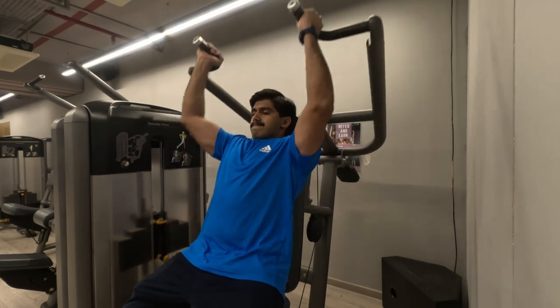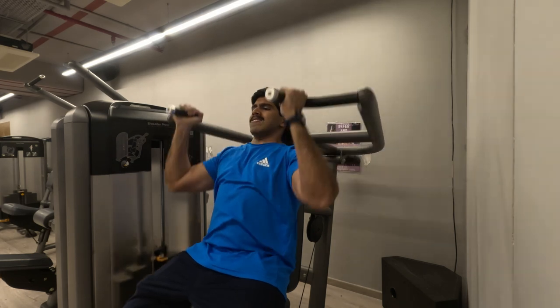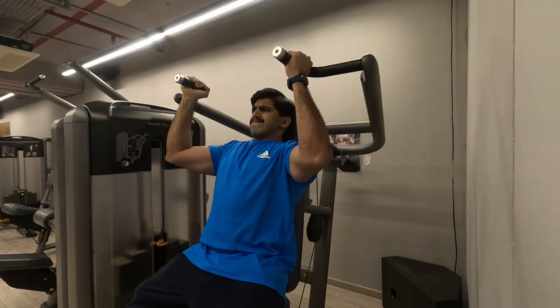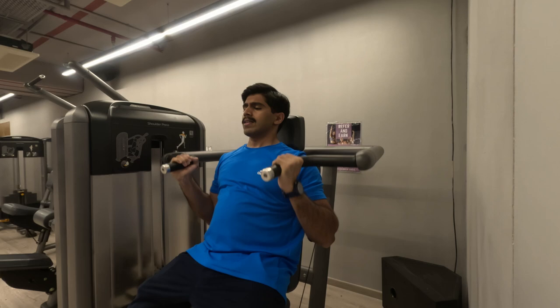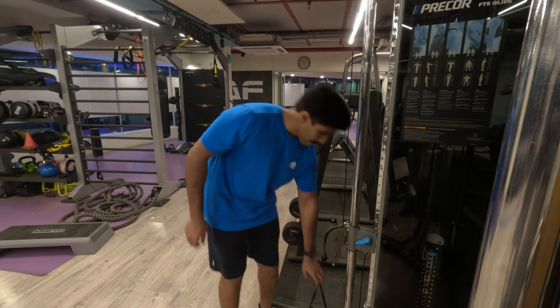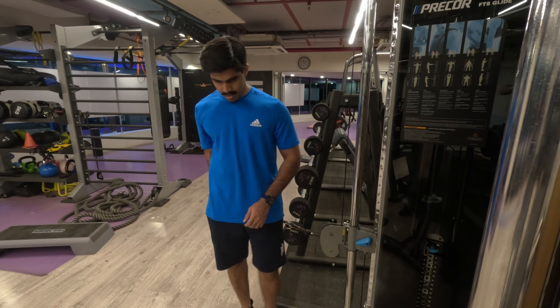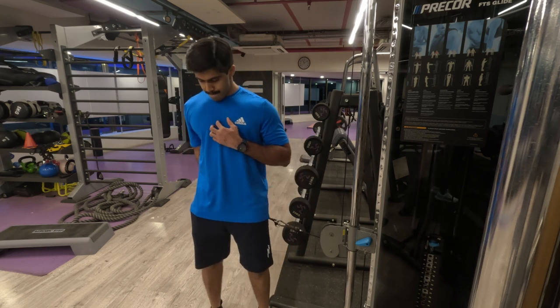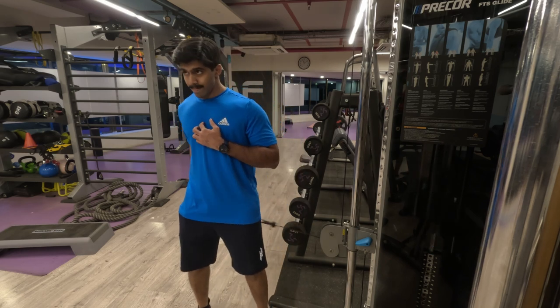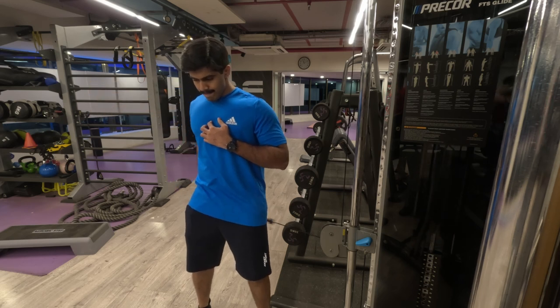Got a good amount of work done, especially on my front delts. My lateral delts were okay — not as much as my front delts, but my front delts were really fired up in this exercise. That's the reason I choose my second exercise to specifically target the lateral delts — side lateral raises using the cable machine with constant tension.